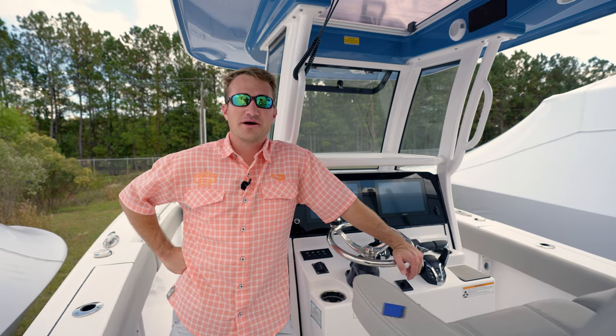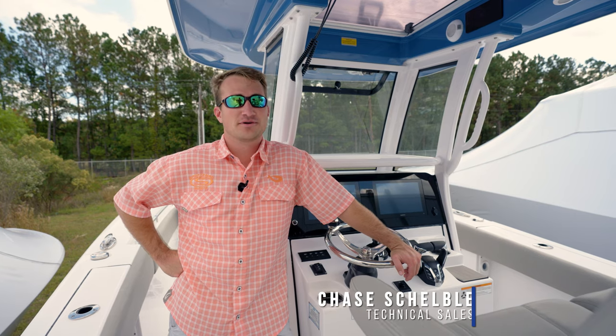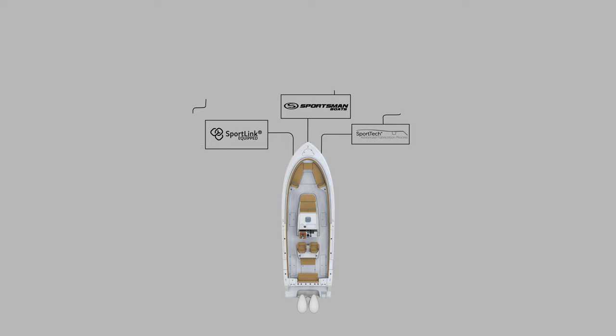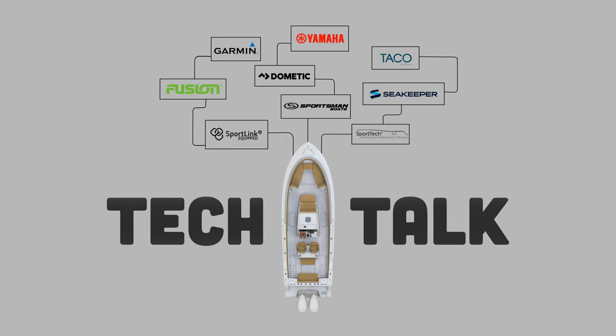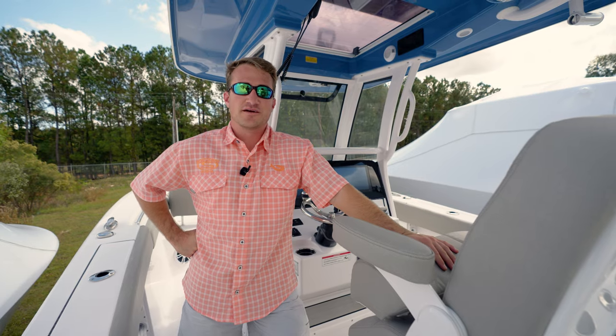Hey guys, welcome back to Tech Talk. My name's Chase, and today we're going to be discussing the battery select switch system on both our premium and sport fish model boats. Today we're on the Open 262, which is the smallest boat in the sport fish lineup.